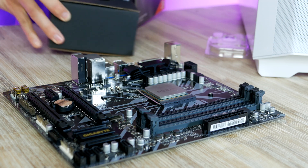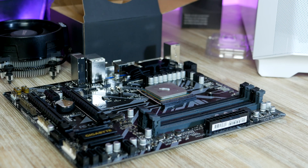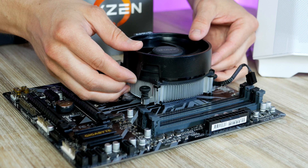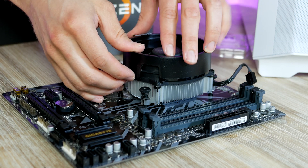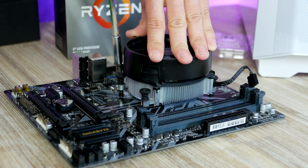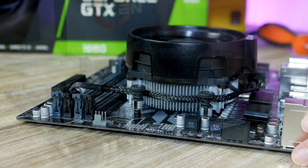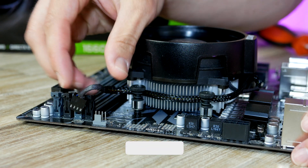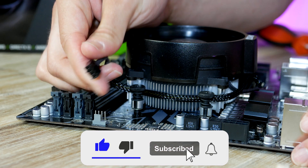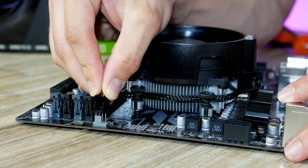Let's get the CPU cooler ready for installation. The installation process is easy and pretty straightforward. Make sure that the four spring screws align with the screw holes on the back plate, then carefully tighten the cooler down in a cross pattern until you feel resistance. Then take the CPU fan cable and plug it into the CPU fan header, which we find at the top corner of the motherboard.